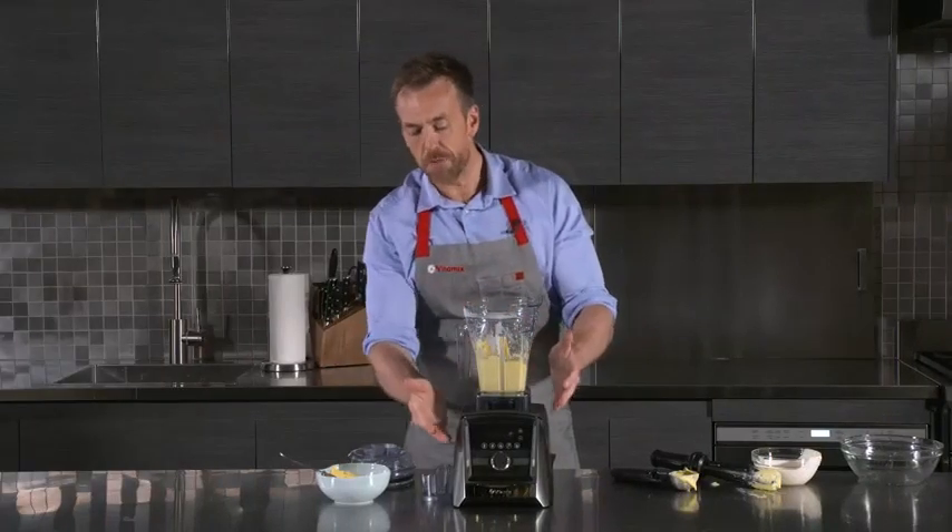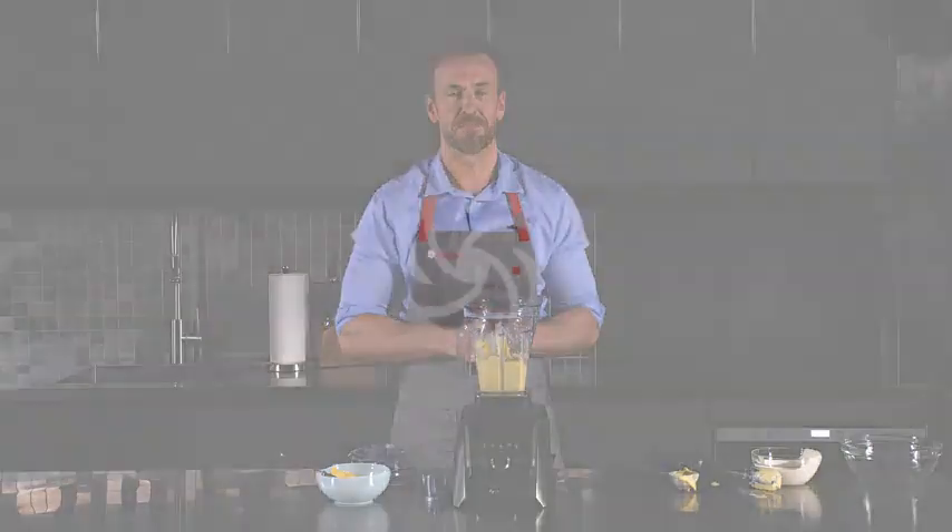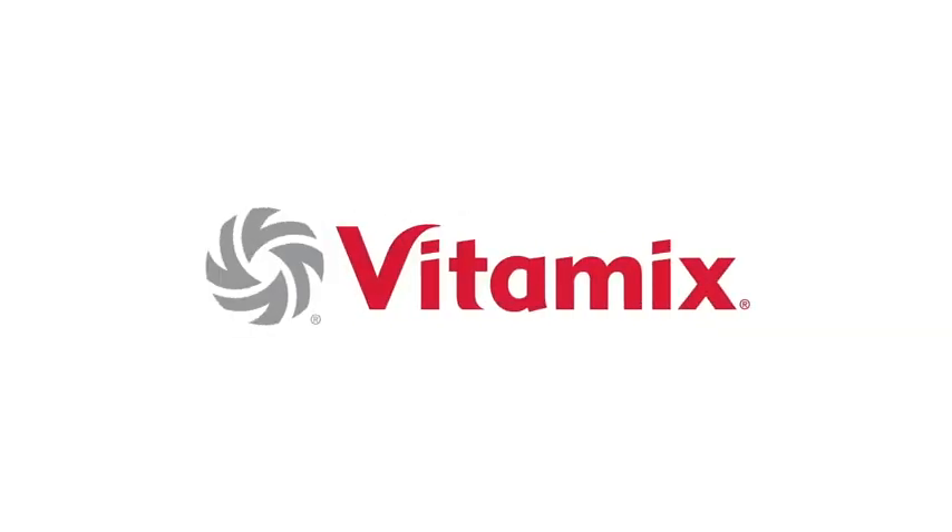48 ounce container, brushed stainless steel finish, tamper holder — only on Amazon.